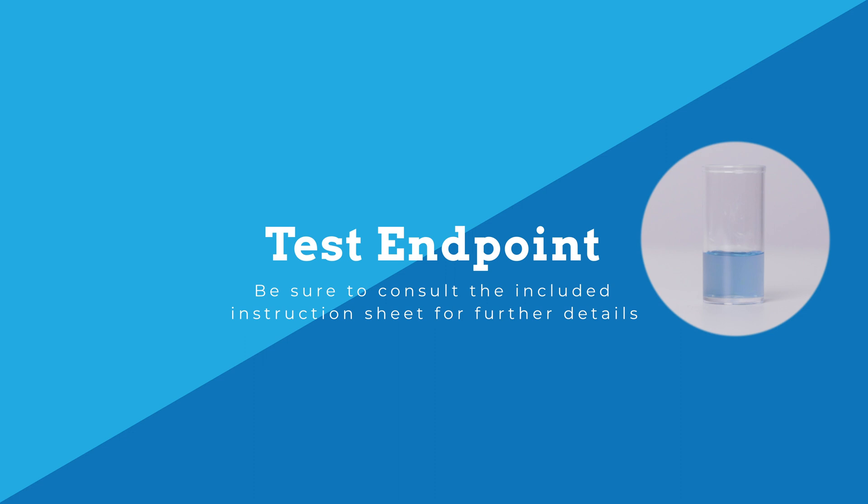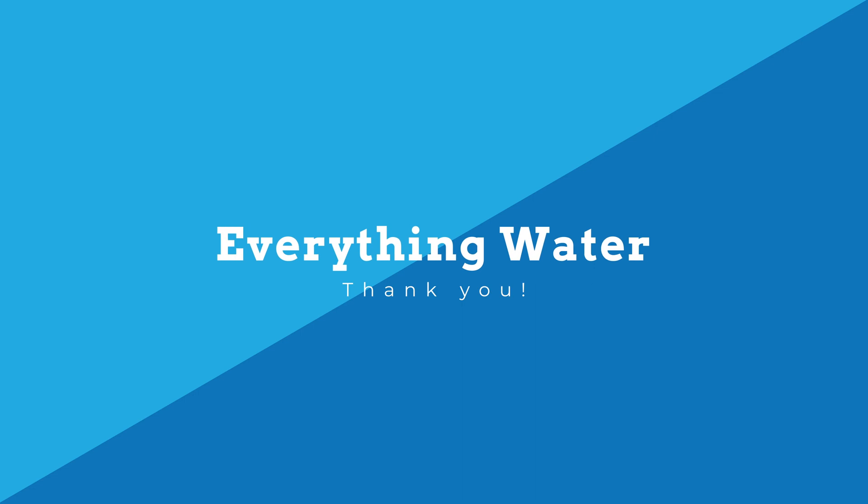Be sure to consult the included instructions sheet for further details.